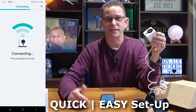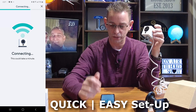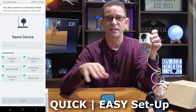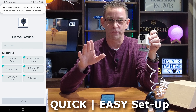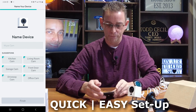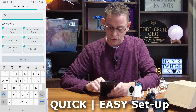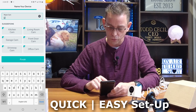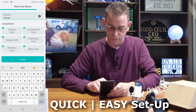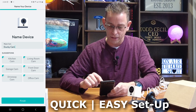These Wyze cams, if you don't have one already, I highly recommend them — they're under 20 bucks each. For a few hundred bucks you could have these in every corner around your house inside and out. You can't mount them outdoors unless you have some protection like this case cover. They also work well with your Amazon Alexa devices — I'll show that in future videos.